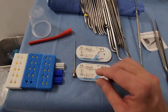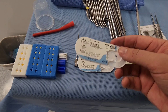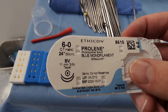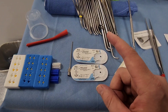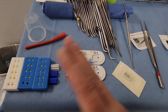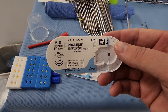Moving on to sutures: the most common type used in vascular is Prolene — 6-0 and 7-0 Prolene. These are double-armed, meaning there are two needles. When you anastomose something or put a patch together, you start on one side, make your way to the middle, then suture from the other side to the middle. Prolene is typically the most common suture in vascular cases.